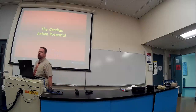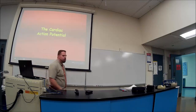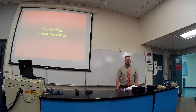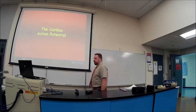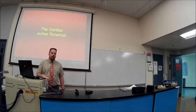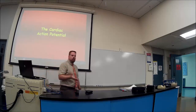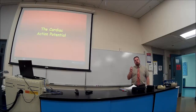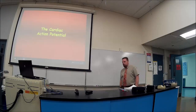Now let's talk about the cardiac action potential. The action potential is a jolt of electricity — you can't just have one jolt and expect it to do work. You've got to have a brigade of action potentials, one after the other. There's an action potential in the SA node, in the ventricles, in the bundle of His, and in the AV node, and they all look different.